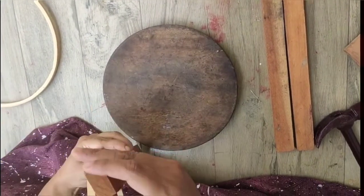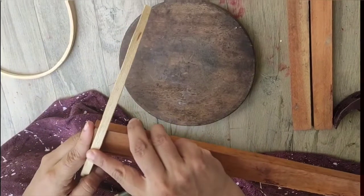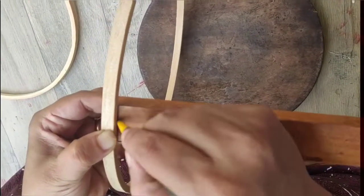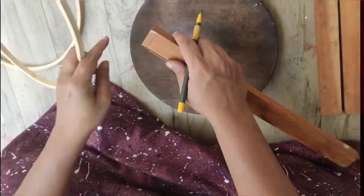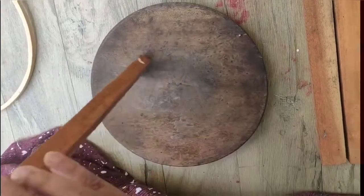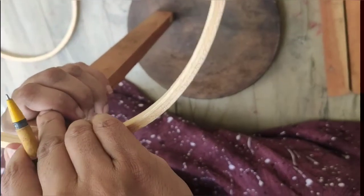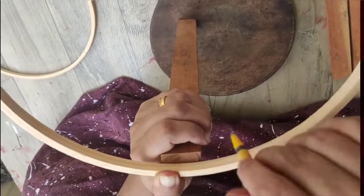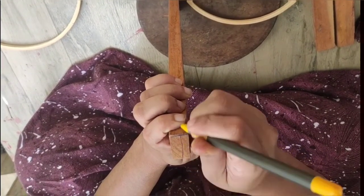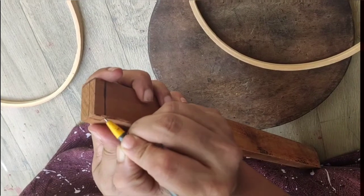We used to cut the same frame. Now we can mark the frame of the horizontal frame. Then we mark it here, then we mark it on this side.